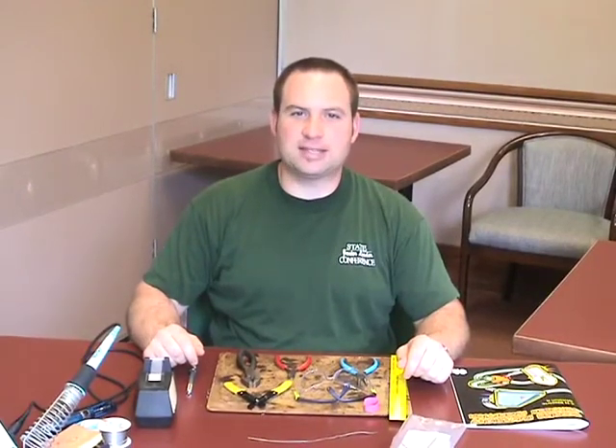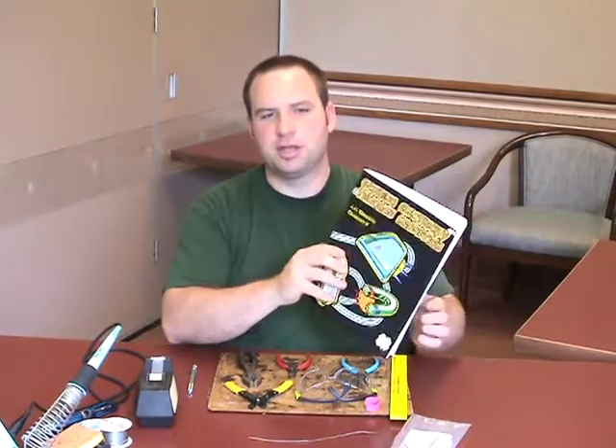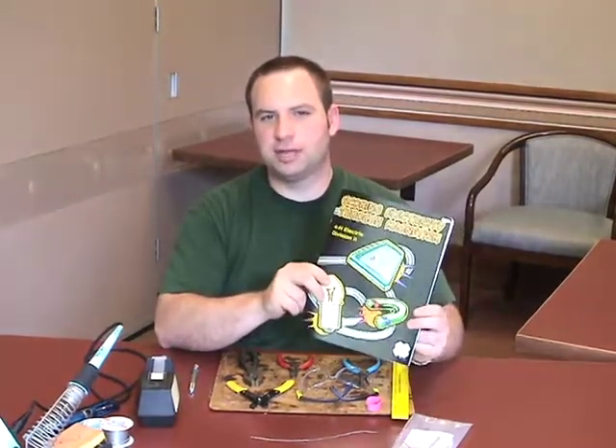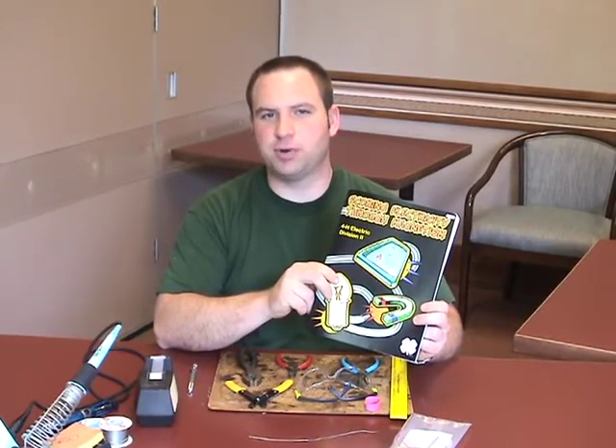Hello, I'm Brandon Stevens with the Indiana State 4-H Electric Committee. I'm here today to present to you the Division II Electric Shake Light. I'm going to be giving you information and tips on how to successfully complete your project.